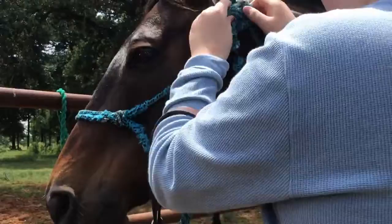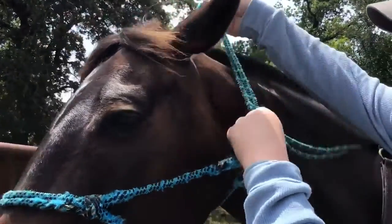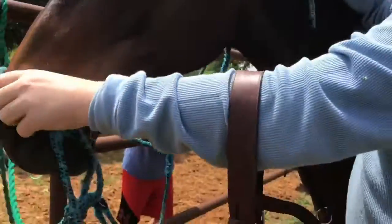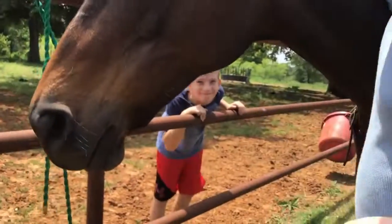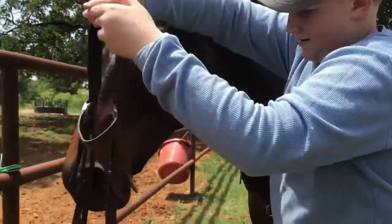Now it's time for the bridle. Undo the loop for the halter then take it off. Then grab the top of the bridle and pull it up to the top of the horse's head.